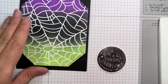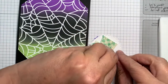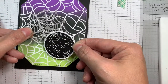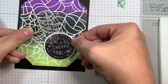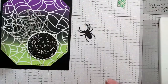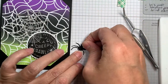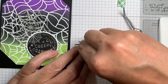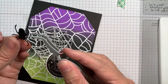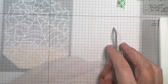I've got all my card bases made. Now I'm going to be popping up my little circles with the sentiment on them using 3M foam tape. I'm also using the edge of that foam tape to stick down my vellum spider webs - they're kind of almost gray but they are translucent.